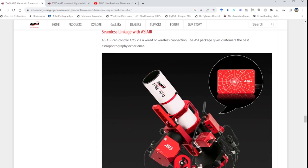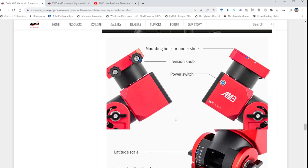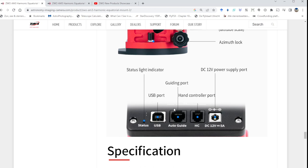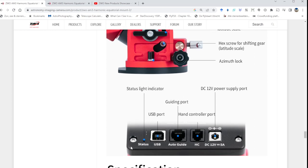You can also use the AM3 with ASI Air. The mount features a dual saddle, accepting both Vixen-style and Losmandy-style telescope connections — which is very convenient. For connectivity, there's a USB port for use with a computer or laptop via the ASCOM platform and ASI ASCOM driver, letting you control the mount with your preferred astrophotography software. There's also a separate ST4 guiding port, a hand controller port, and a power supply connection.